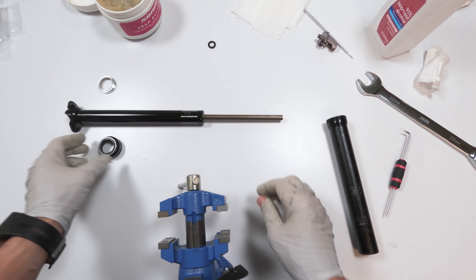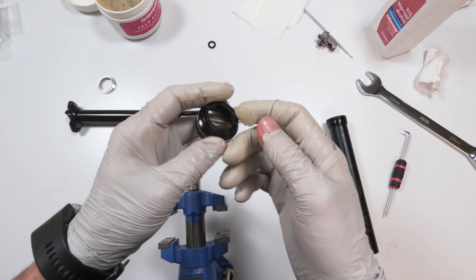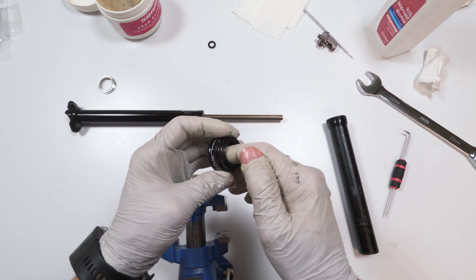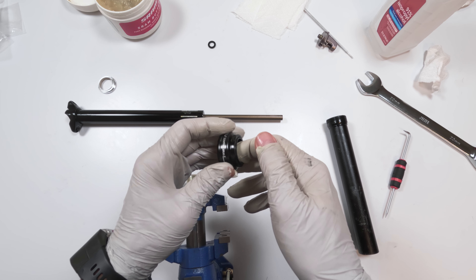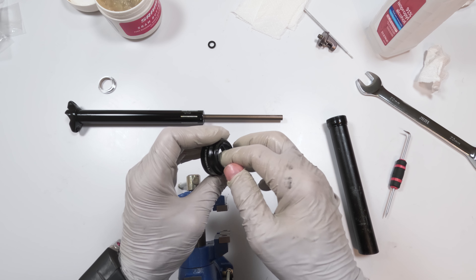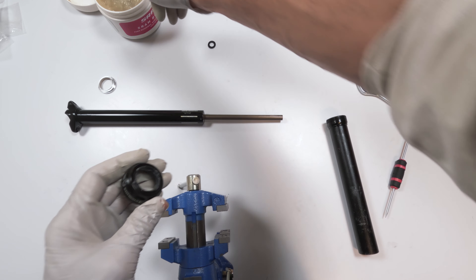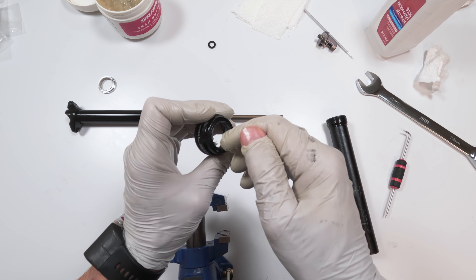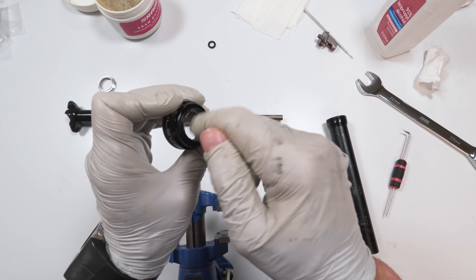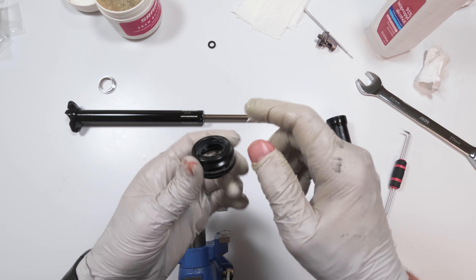Next we'll put on the collar. We have the new wiper. Basically we're going to put grease on the inside of the collar — there's a bevel, basically concave. We're going to fill that up with grease. Make sure you've got the whole round part on the inside of the wiper completely packed with grease.